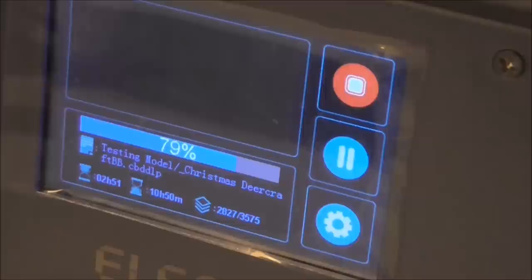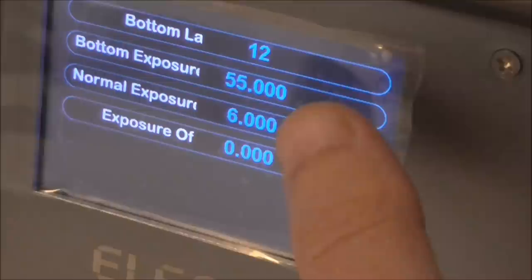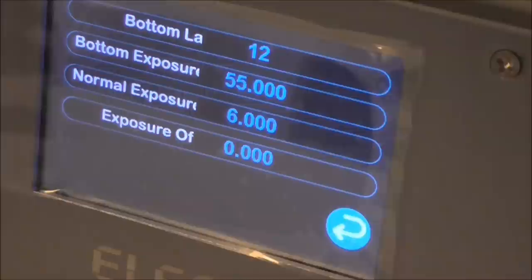You can see the settings on the printer itself by tilting the camera down — the bottom layers are 12, bottom exposure is 55 seconds, and normal exposure for each layer is 6 seconds. So if you're ever wondering what your print settings are and why a print has failed, you can have a look at all the settings on the printer itself, which is quite handy. Going back to the main screen and carrying on with the 10 hour print — yeah, it's going well. We'll come back to it in a little while and see the finished article.